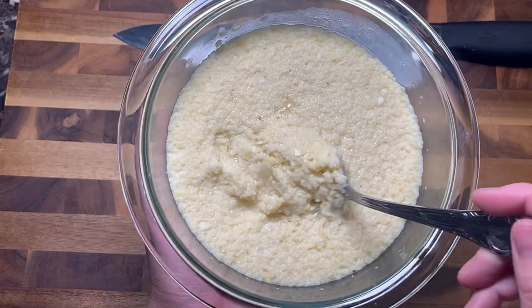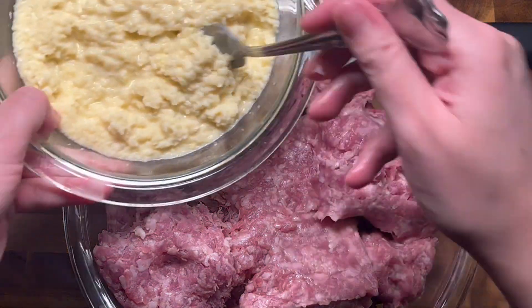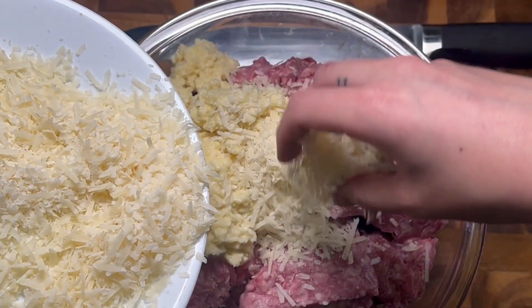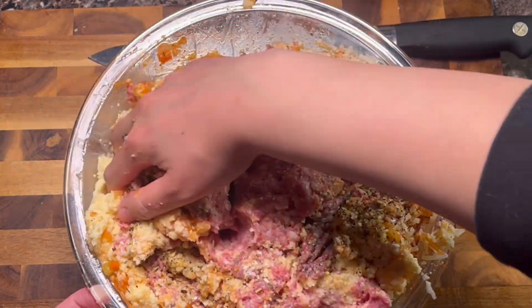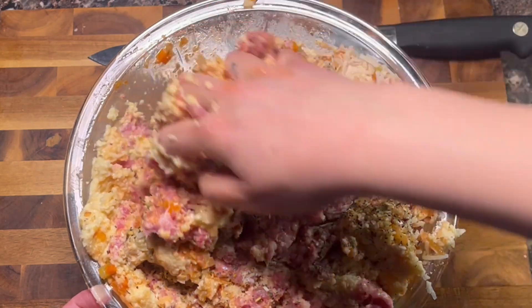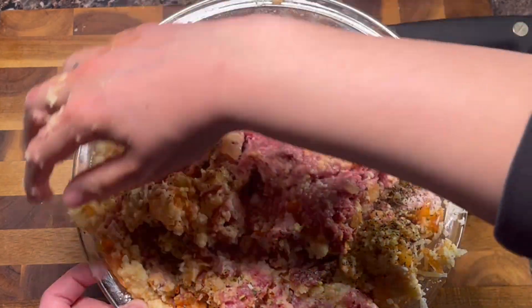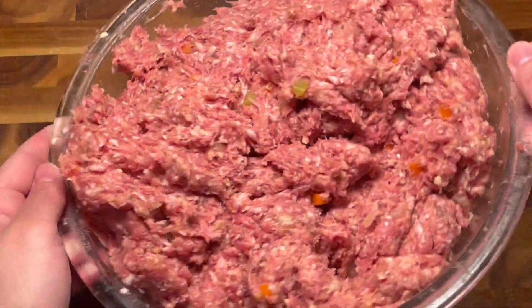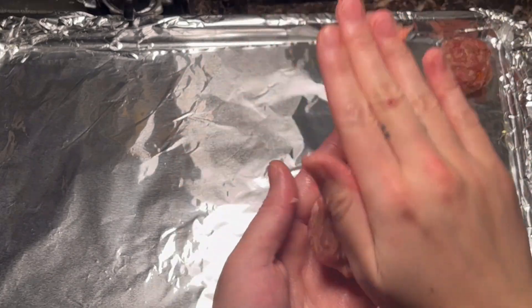Once my bread crumbs are soft, now we can start mixing. I keep things standard with 1 pound of ground beef, 1 pound of ground pork, some salt, pepper, some more dried Italian herbs, and the reserved sofrito. I am just going in with my hands with some folding motions to incorporate everything. Once everything is incorporated, you are ready to start molding. Roll out some even golf ball sized balls on a foiled sheet tray without any touching.